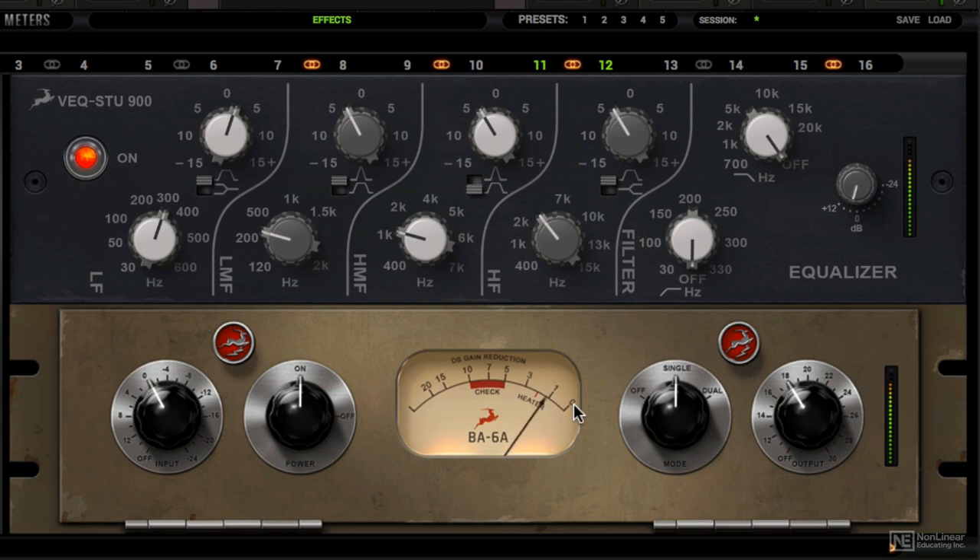In my experience, hitting the gain reduction somewhere between 1 and 3 is the sweet spot. It can go really aggressive. But for vocals, lead guitars where you don't want to really hear compression too much, or even use it across your stereo mix, the gain reduction around 1 and 3 works best.